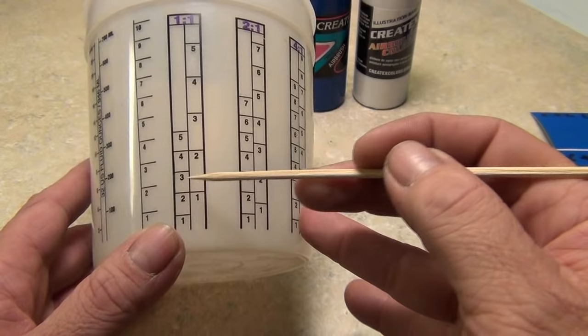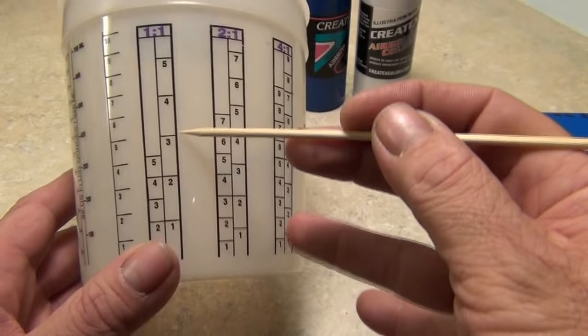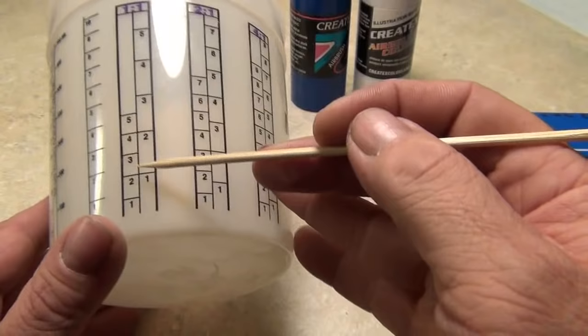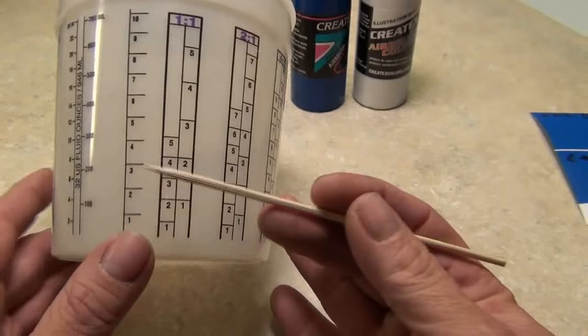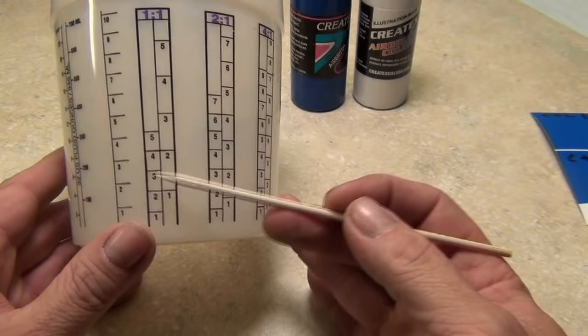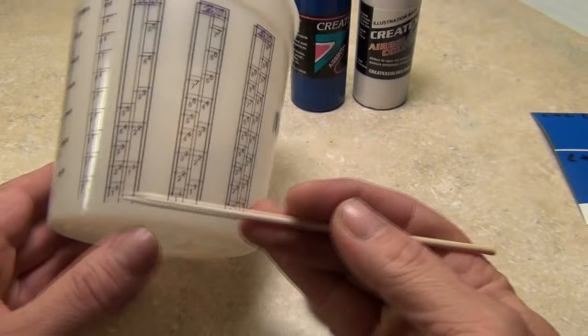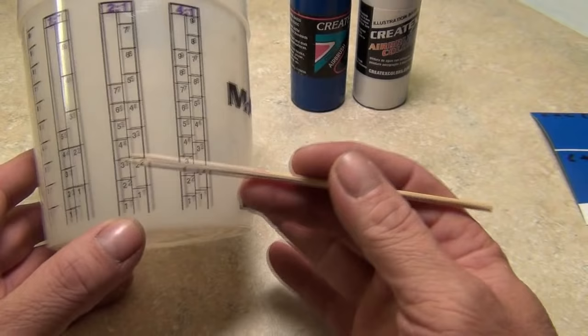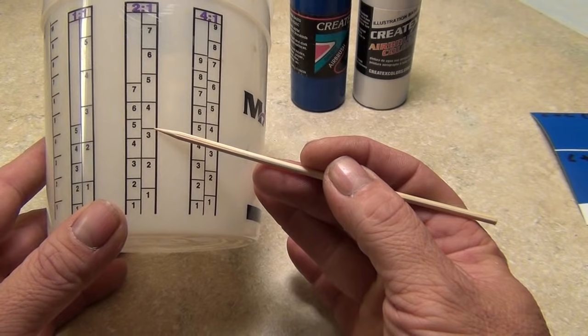Leave that paint in there and then fill your reducer up to the same number — the two. You always match the number. If you fill paint up to four, you fill reducer up to four leaving that paint in there. You don't pour paint out and then refill. You fill to a specific number — these are just guide numbers, not ounces. For two-to-one, fill your paint to a number, say three.